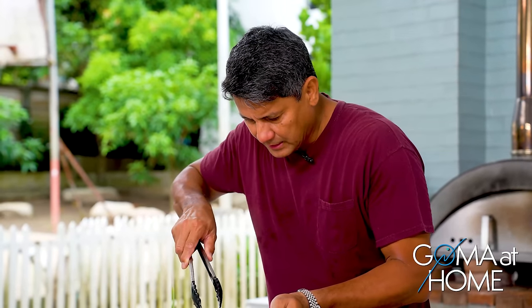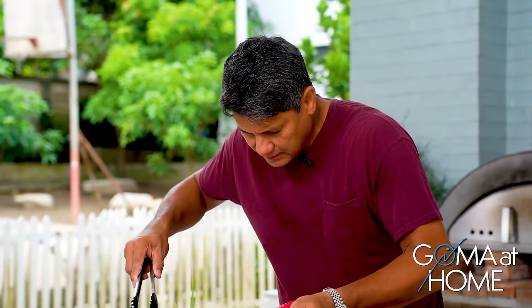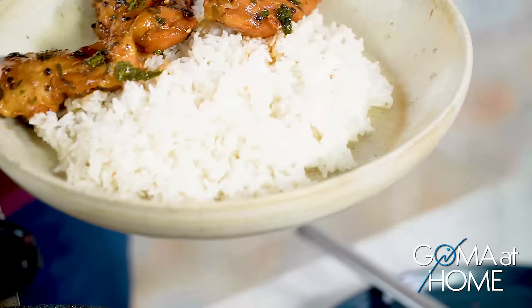So let's coat our chicken in the sauce. Yeah, it's so delicious — I love it.